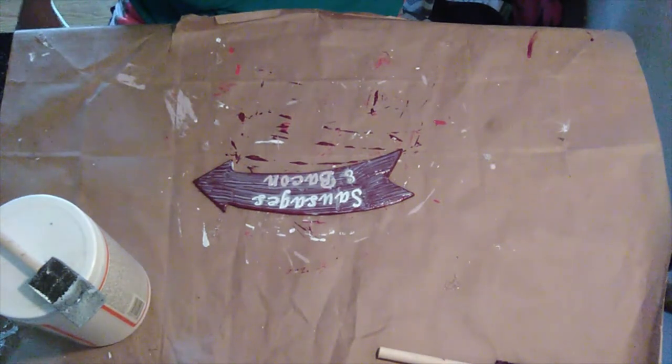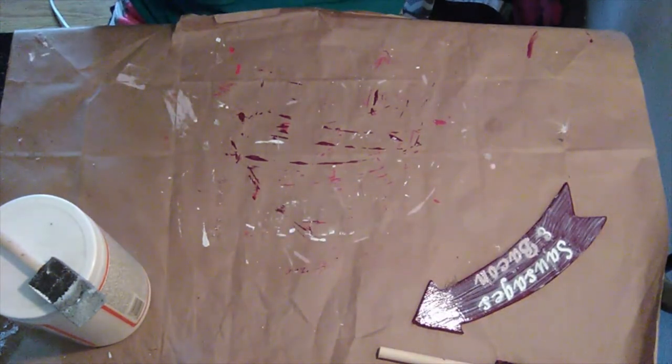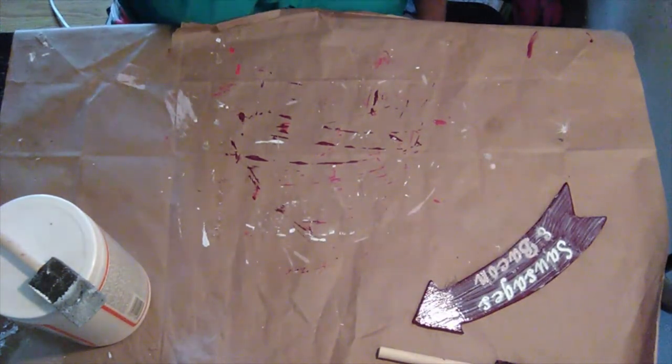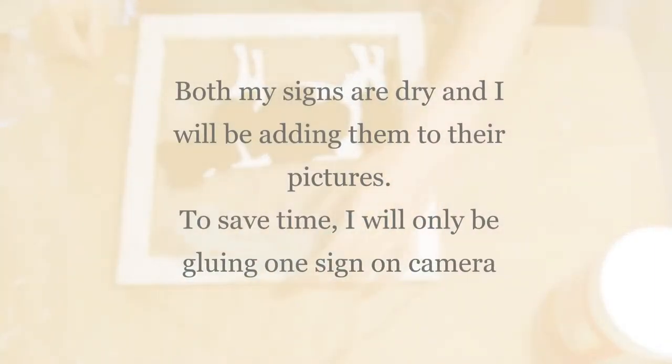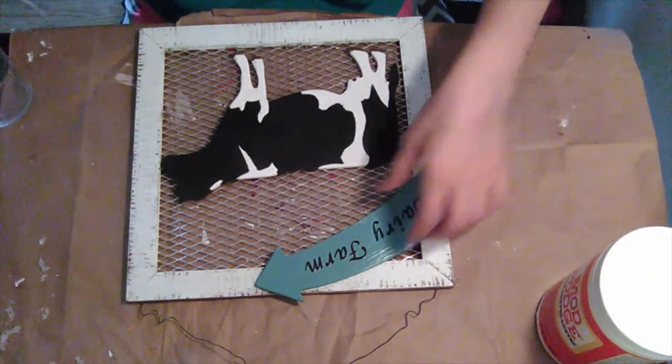I did accidentally put a little too much Mod Podge on there, but that's all right. I'm just going to put it aside, let it dry, and then I'm going to work on the cow sign. Now I'm just going to glue down my dairy sign.